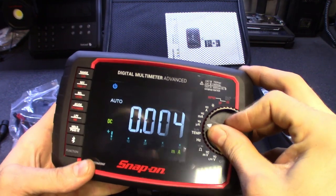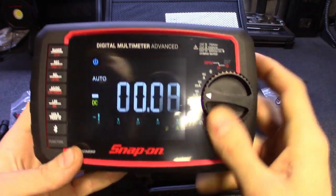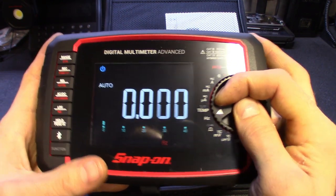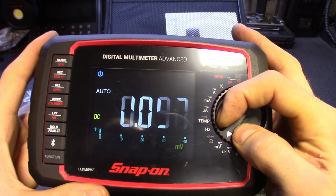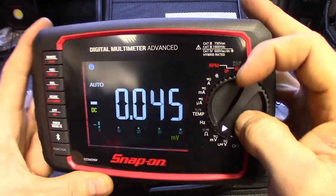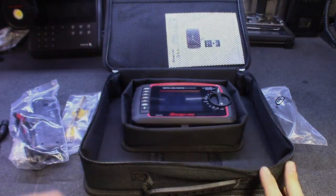Nice resistance on the dial — you don't have to force it but you definitely feel it click. The screen is actually a bit cold, so you can see it's slightly faded around the zero and the four where it's jumping around — probably just because the screen is cold. Still cold in the shop.